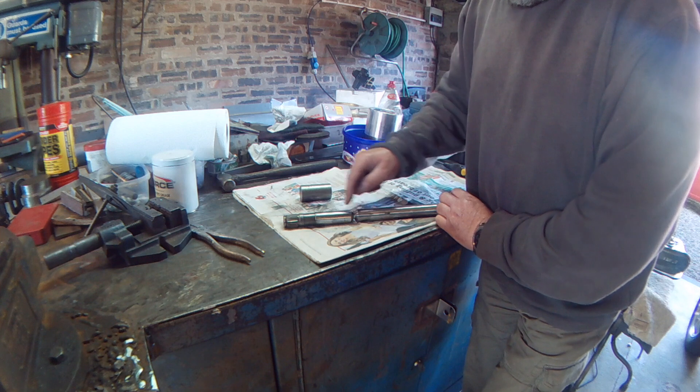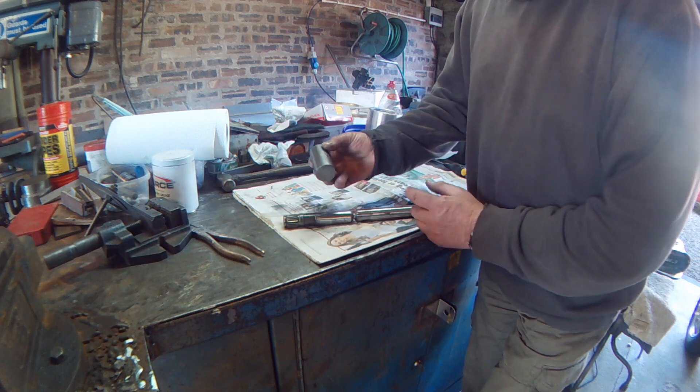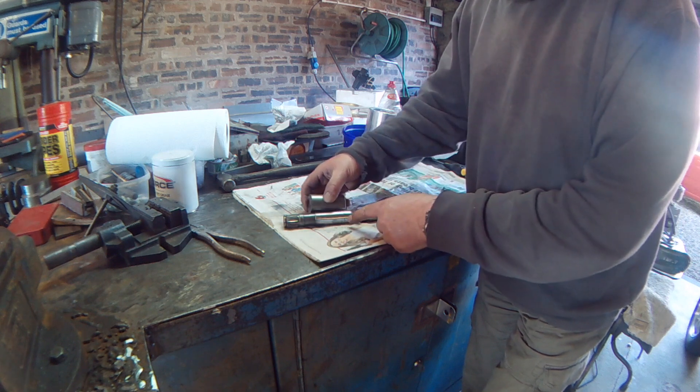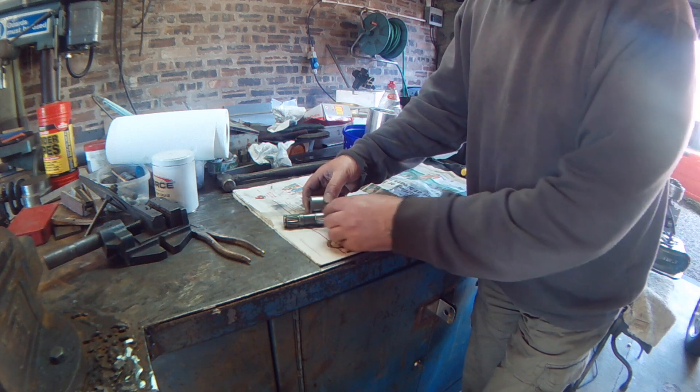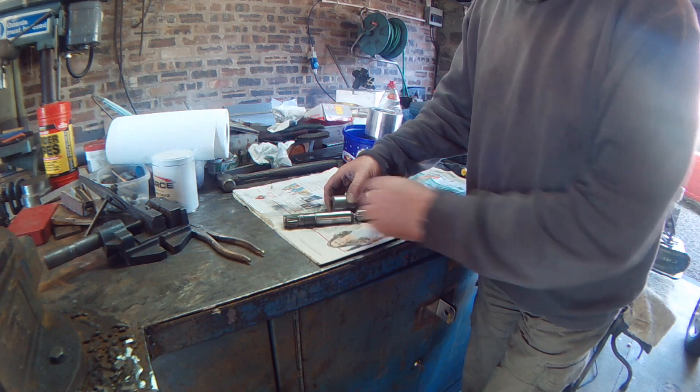There are two different diameters here — that's a slightly smaller diameter than that one. So what I'll do is make up a stepped sleeve that will slide along here once it's welded up, and then weld both sides.